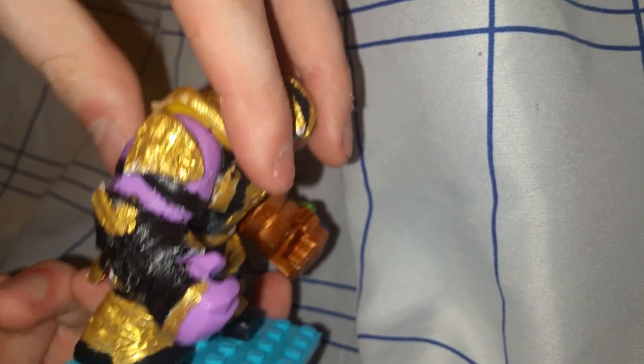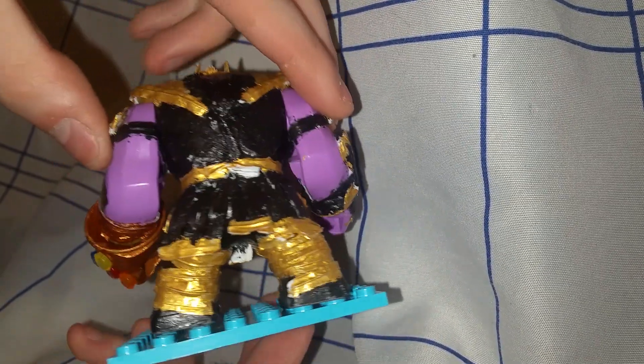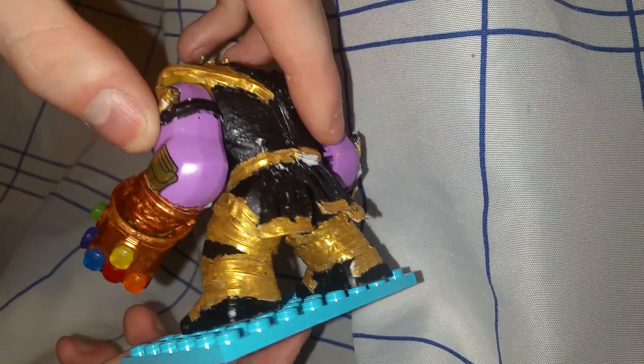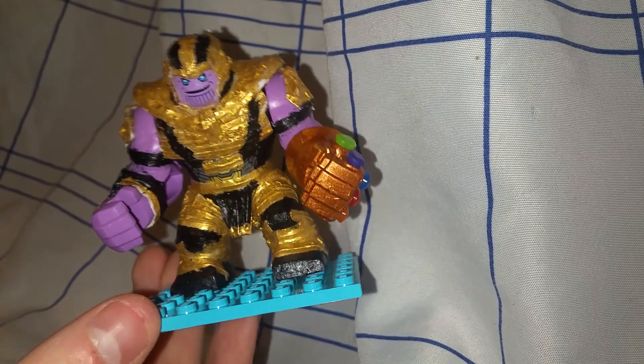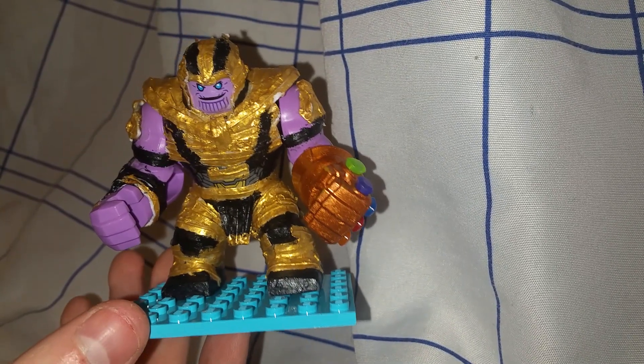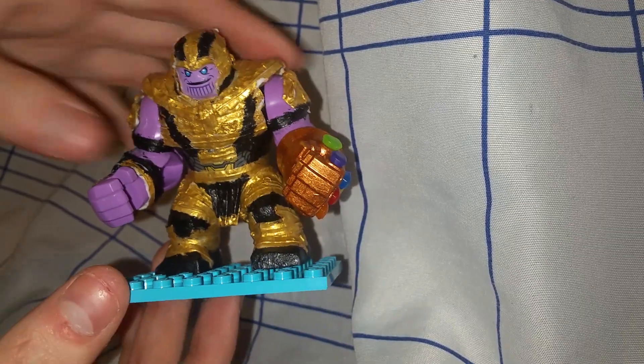You'll see that I painted over all the armor and it turned out absolutely phenomenal — well worth every moment of the work I put in. It only took me not even a whole day total, just a couple hours each day. Totally worth it and I figured you all would like to see this.